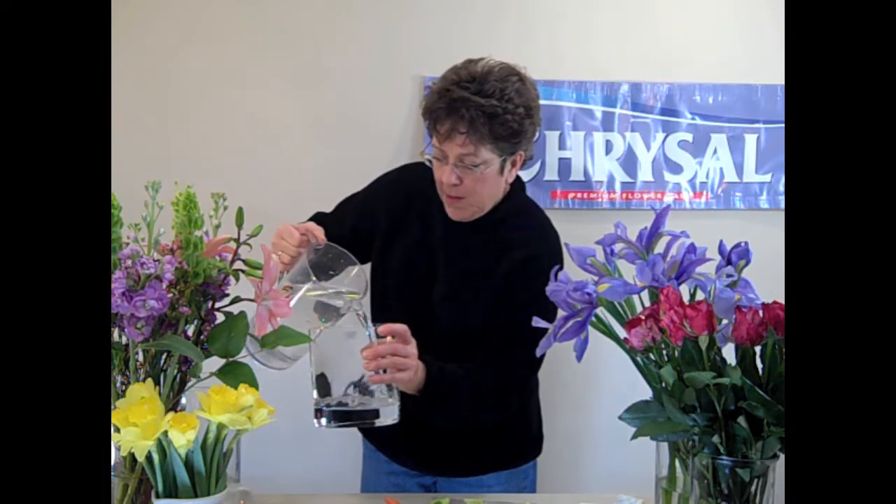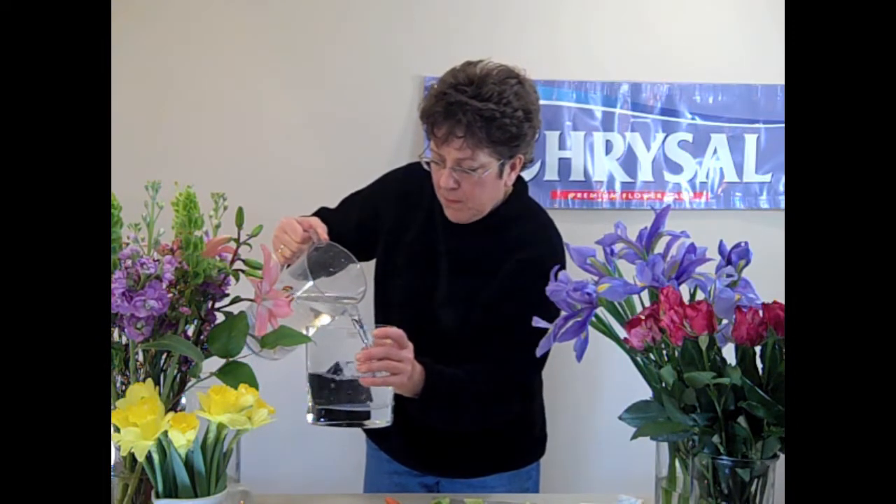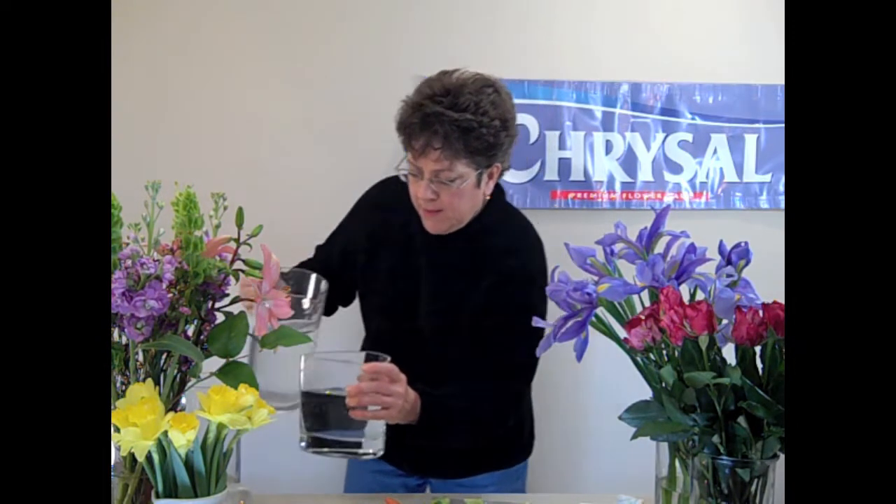So you drop the pill in the solution like this, let it dissolve, and then fill up your container. Keep in mind these daffodils are short, so sometimes you have to look around and find a container that really fits them perfectly. Any time you use a metal container, you always want to put either a plastic or a glass liner in it. In this case, I'm going to use this as a glass container. You let the pill dissolve and fill up the container.